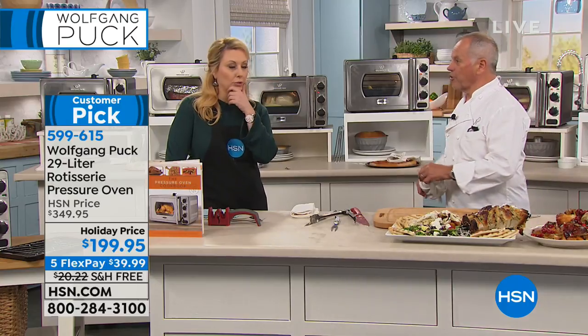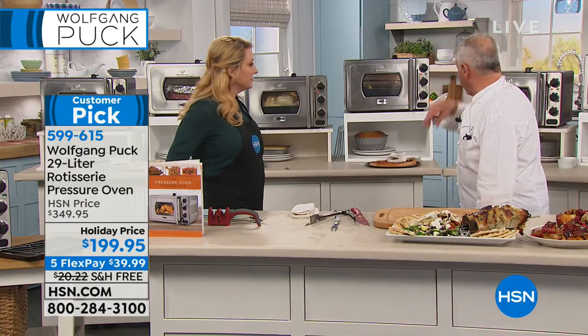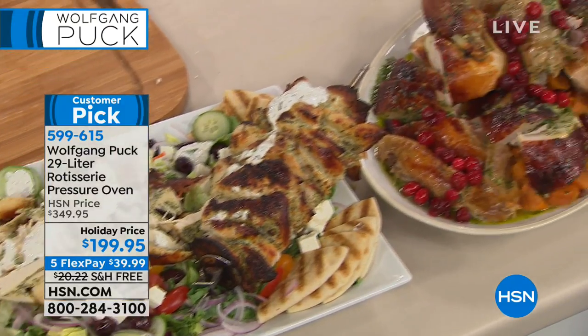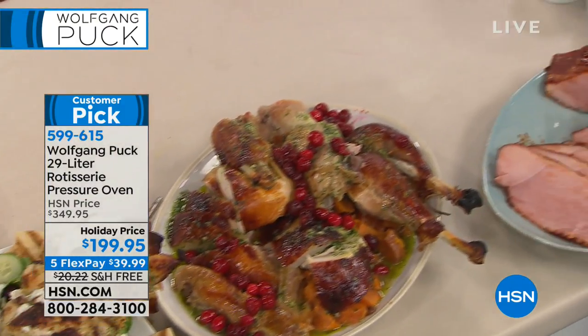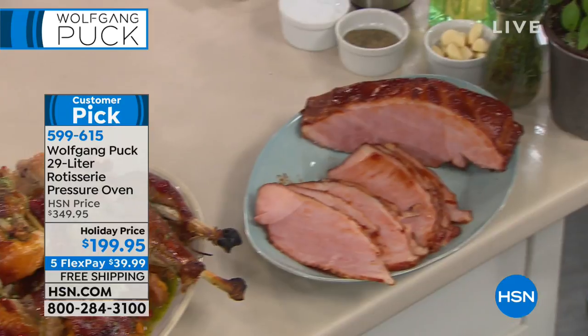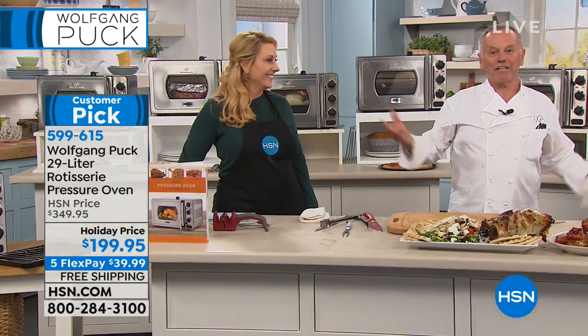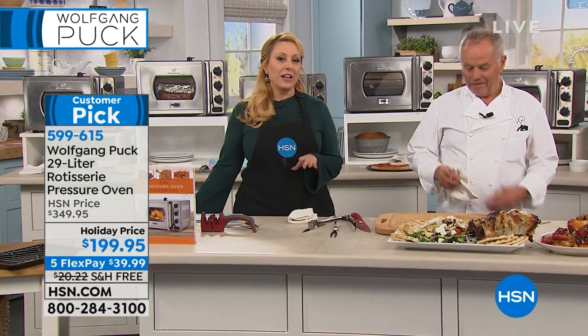All the food on the table looks so gorgeous. You don't have to worry about anything because you have the timer — set your 20 minutes, it goes off, and you can go to the hairdresser, watch a movie, play with your kids. Whatever you want — this just makes it so easy.